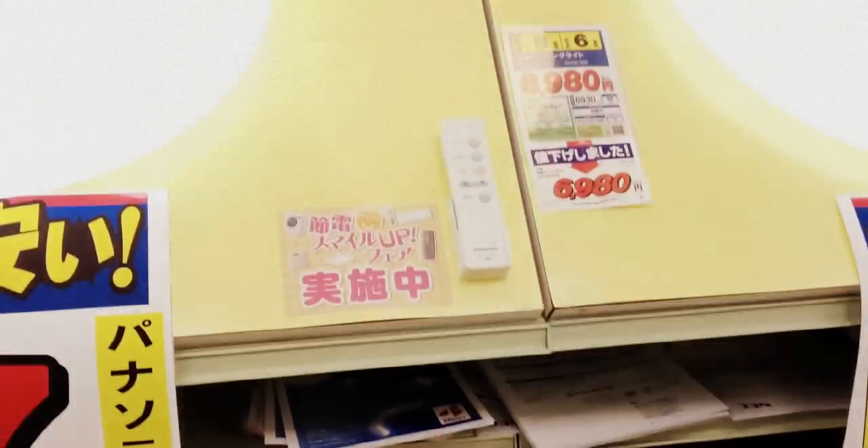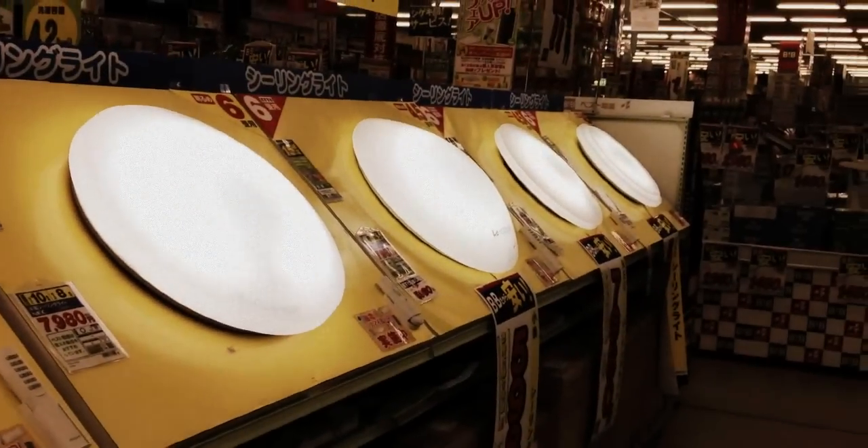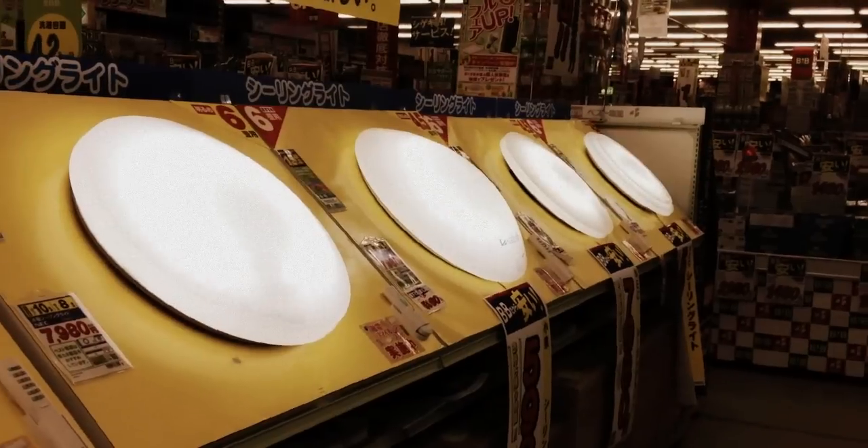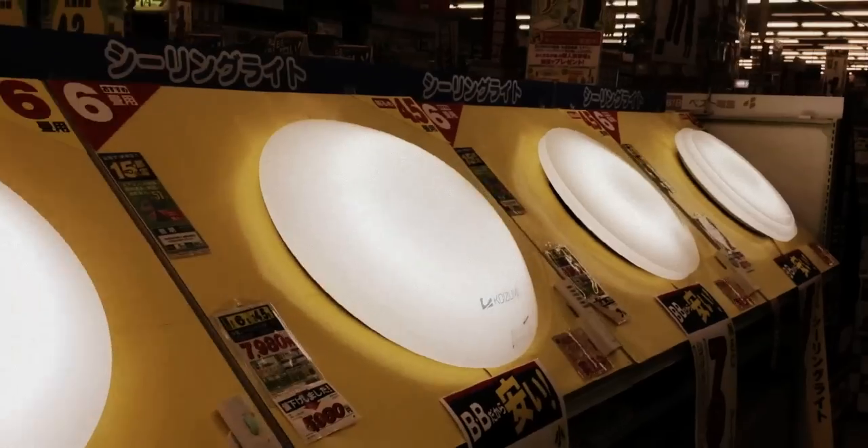And they'll buy it. And if you don't have enough light at home, you can always buy the sun. And the sun comes in many different shapes and convex configurations.